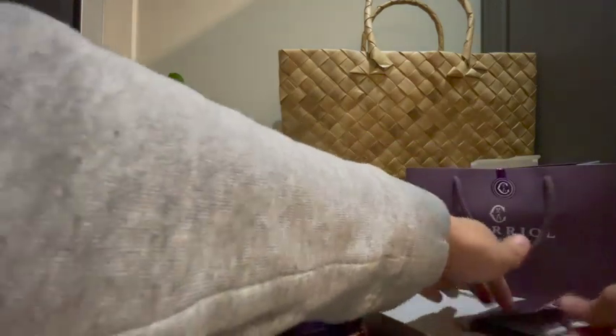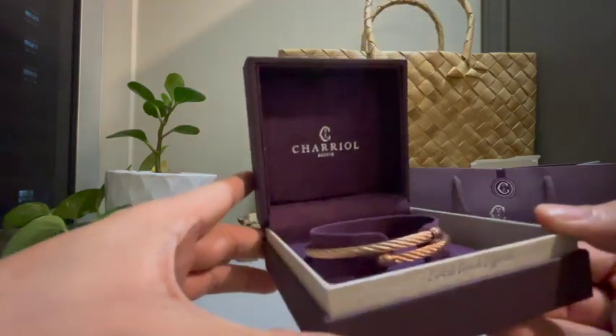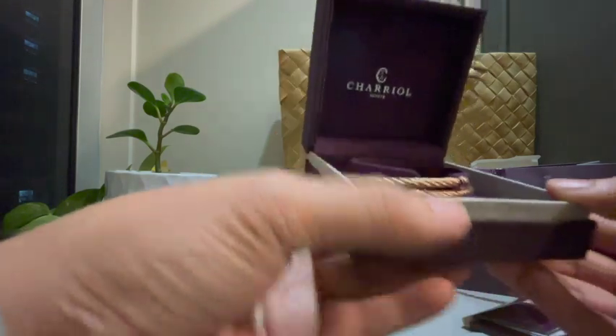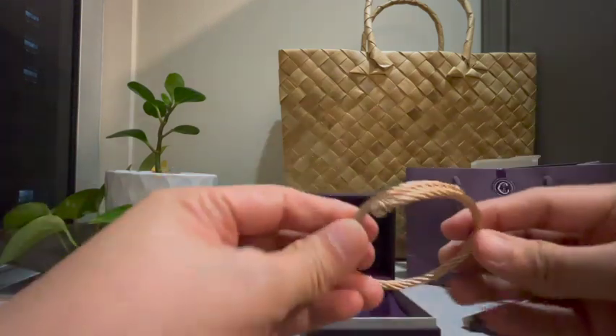And this is it — it's so nice, super awesome. It's made of PVD stainless steel, and this is the rose gold version.